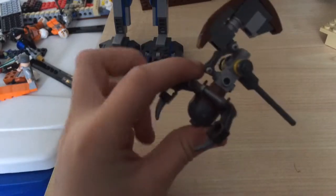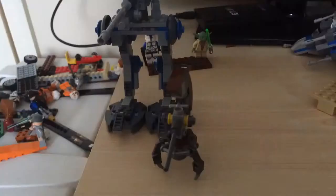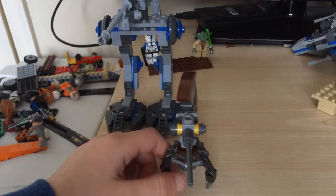For the bad side you get these droid figures — I'm not sure what they're called. I looked through my book and I still couldn't find their name.